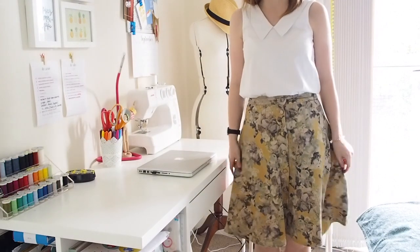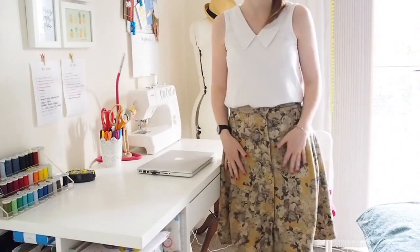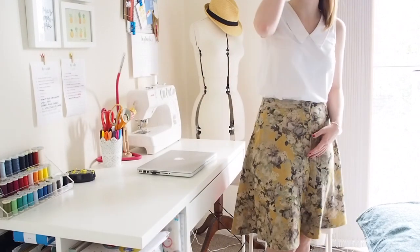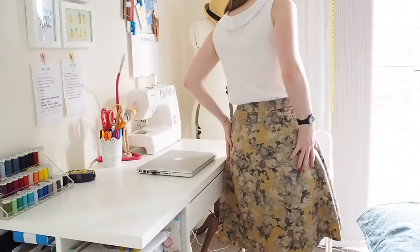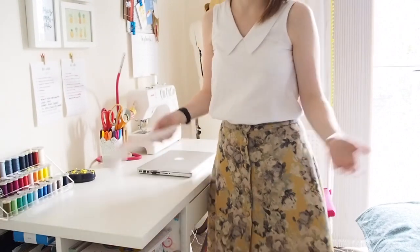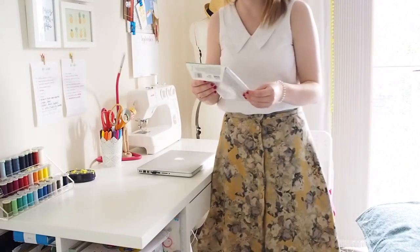On to two makes that were for me. The first one is the one I'm wearing. You might notice I chose to make it with the Von Trapp Sew Over It fabric. The majority of you chose the blue viscose, but since I'd already used that fabric on something else and we were coming into autumn, I really wanted to go with something a little bit different and unusual. So I opted for this one.